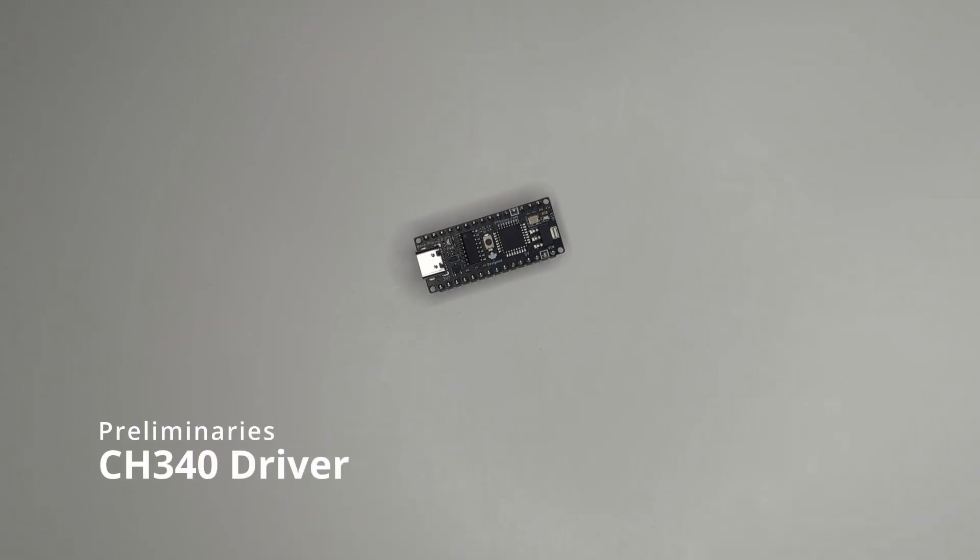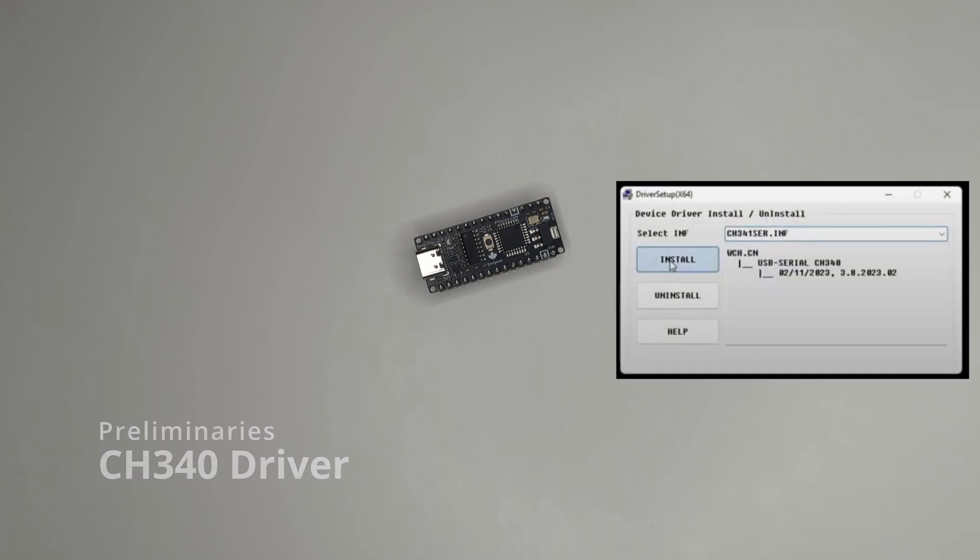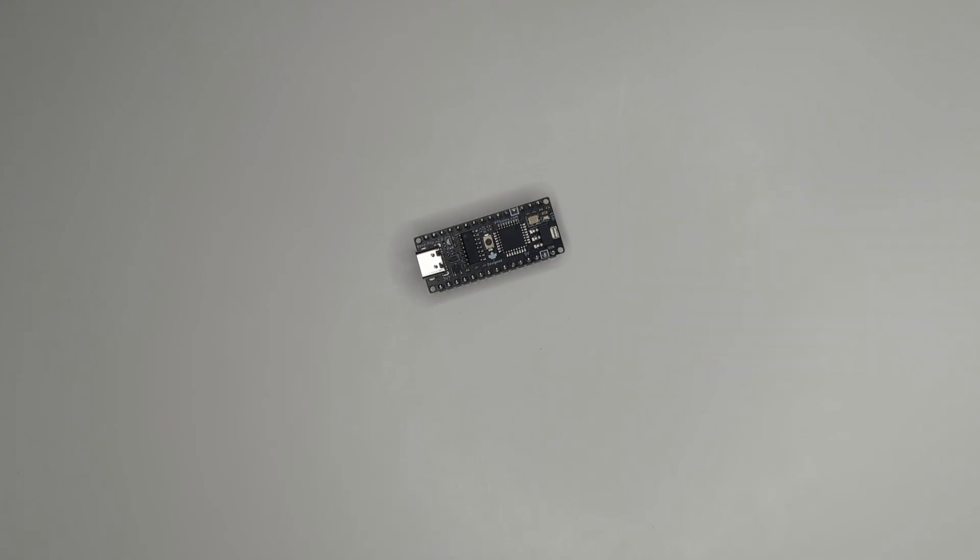Before we begin, make sure that you have the CH340 driver installed on your machine. If you haven't done that or you're not sure, check out our video on how to install the CH340 driver.